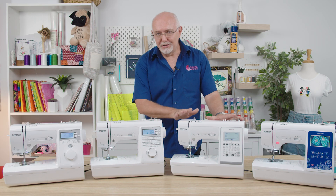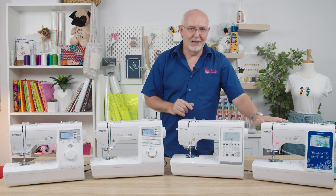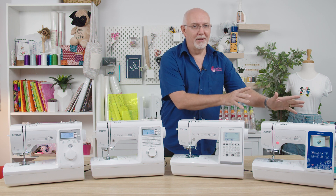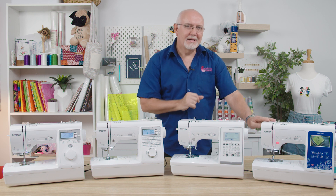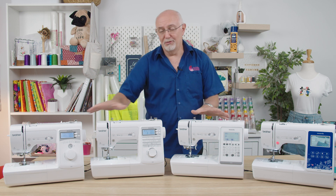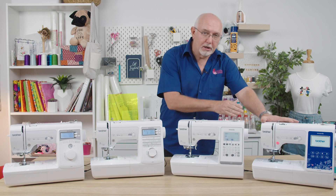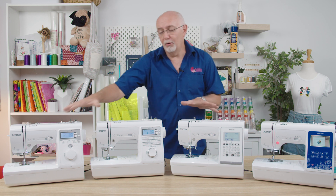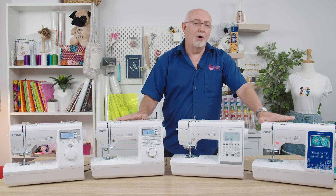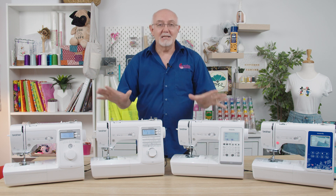I also have a fourth machine, the NV180, which will have a separate video. The reason it's here is it uses the same technology and chassis as the A-Series — all these machines have a metal chassis. It also comes with an embroidery unit, so if you're looking at one of these three machines, it's definitely worth having a look at the NV180 on our website as well.